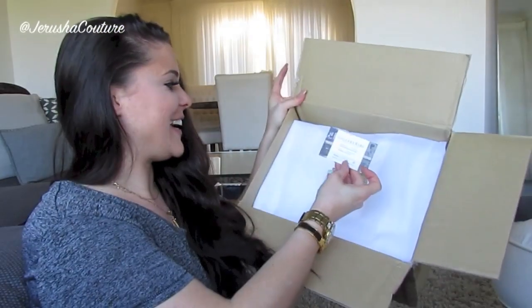More bubble wrap inside, and a dust bag. First thing I do is smell that dust bag — oh fantastic! Louis Vuitton written on the front of the dust bag.